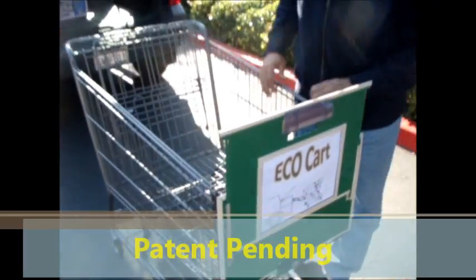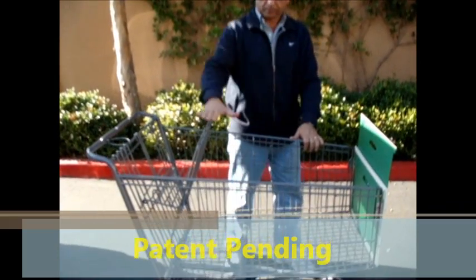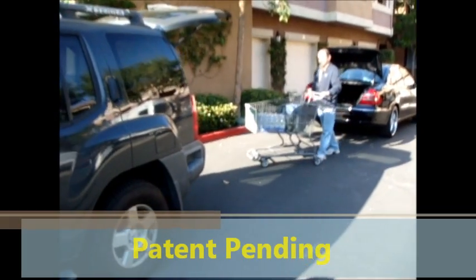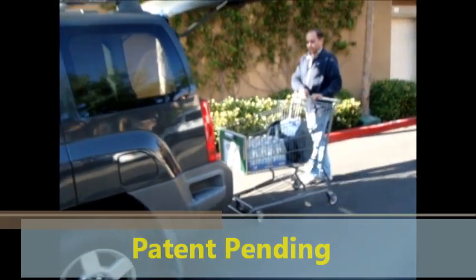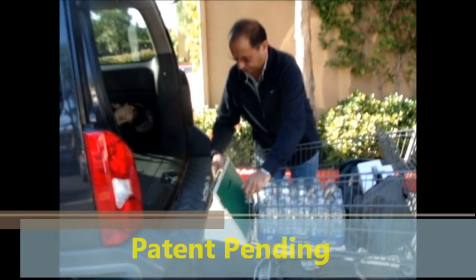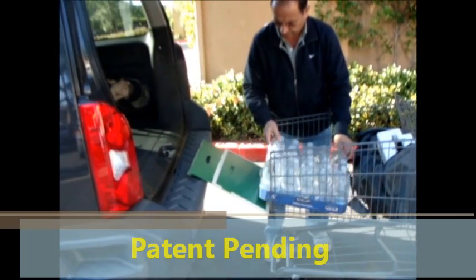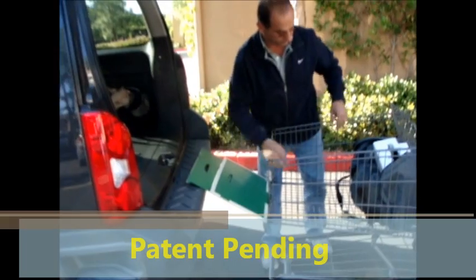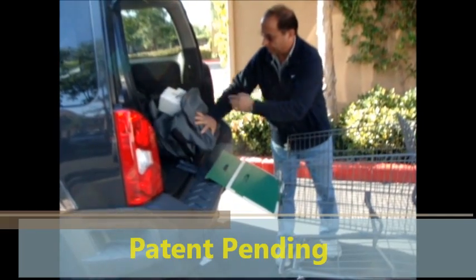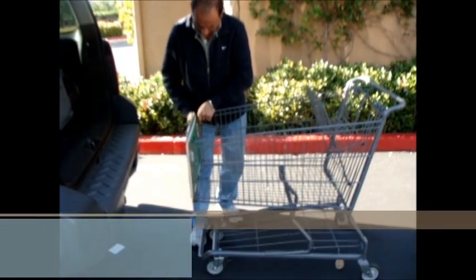Another form of the eco cart can be used to put long items way above the basket to keep it level. For your SUV, same idea — open the front gate, extend it if needed, and slide the heavy water or items into the SUV. With a duffel bag, you can do your shopping without any plastic bags. Close it easily and lock it in place.